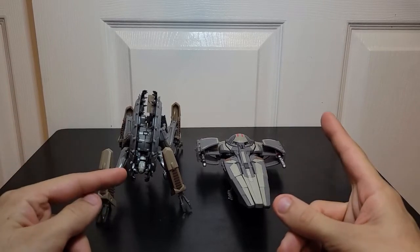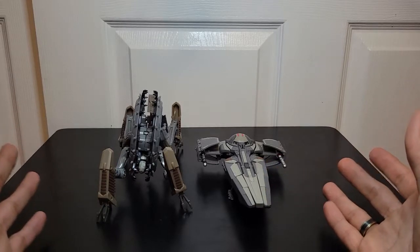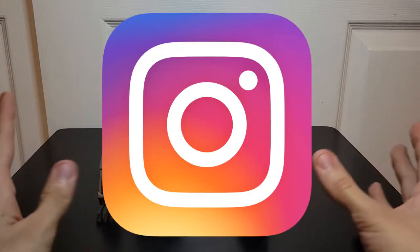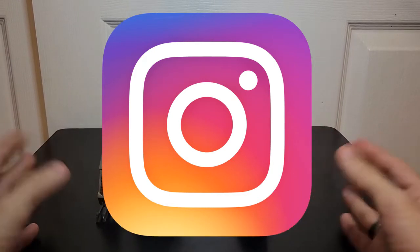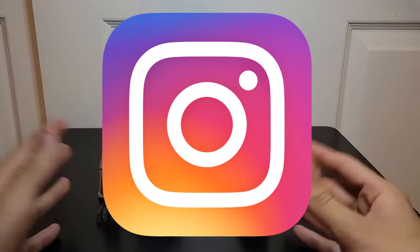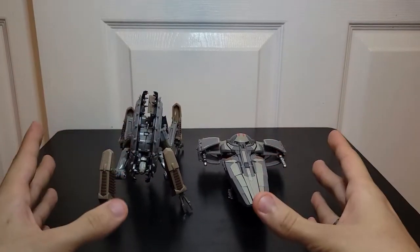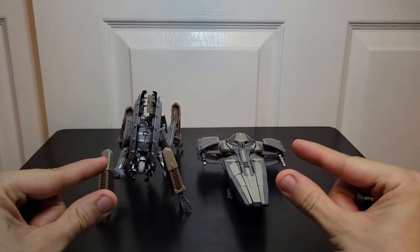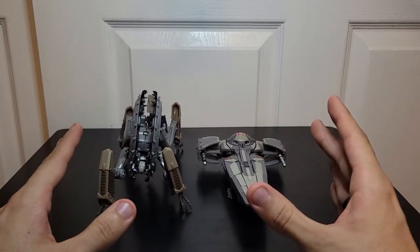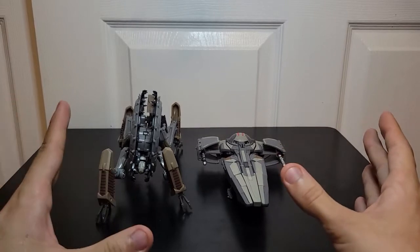First off, a few things: I have an Instagram now because I like taking pictures of my toys and my costumes — don't judge me. I'll leave that in the description. Also, 'Experts' is so close to letting the first part up. I was gonna release the whole part, but I'll talk about that later. Just know it's coming out soon.